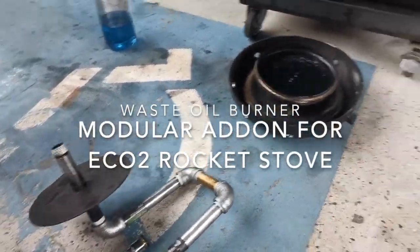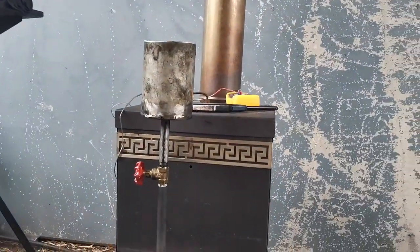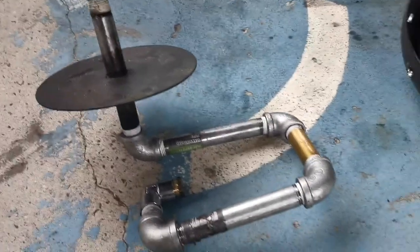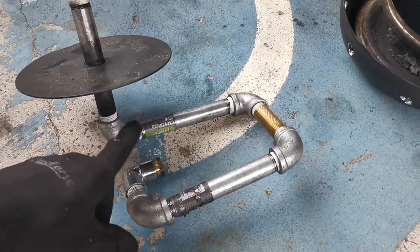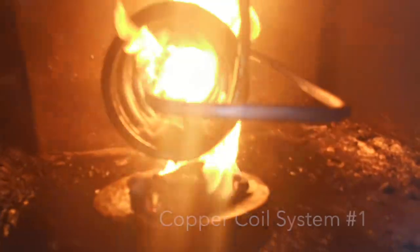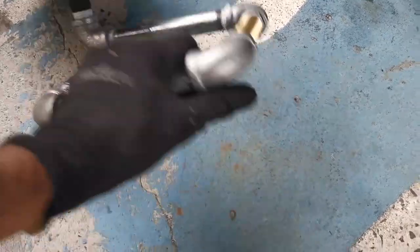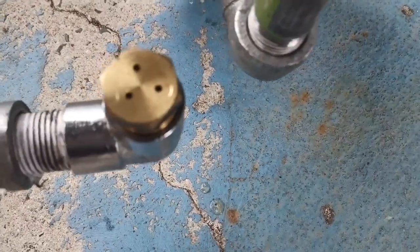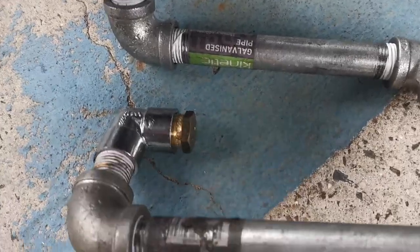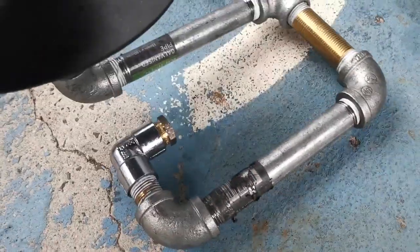I'm going to do an experiment with a combined system. I've got my oil reservoir here and I'm going to put that reservoir on top of this system I've just put together. I'm using steel galvanized pipe instead of copper because I'm looking for resilience, something more rigid. The copper is quite soft and flexible, works very well. I've drilled out three holes in this particular nozzle - I can drill different numbers of holes in different diameter holes to get different sized jets.